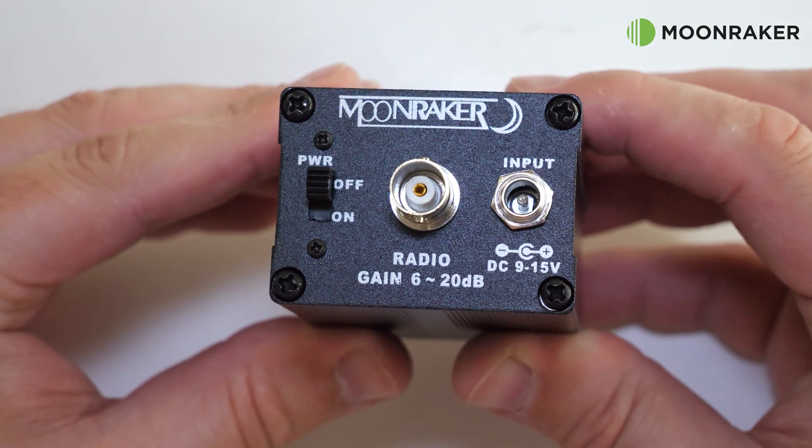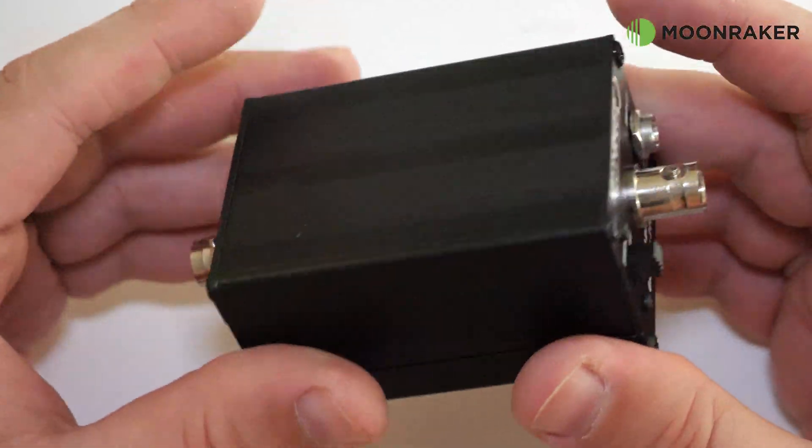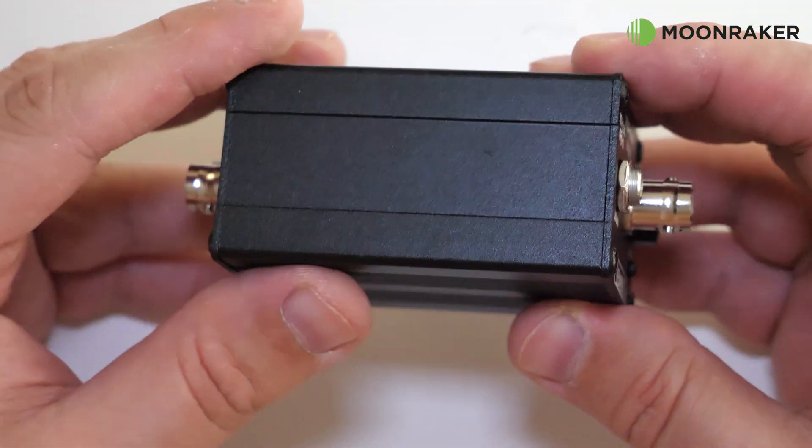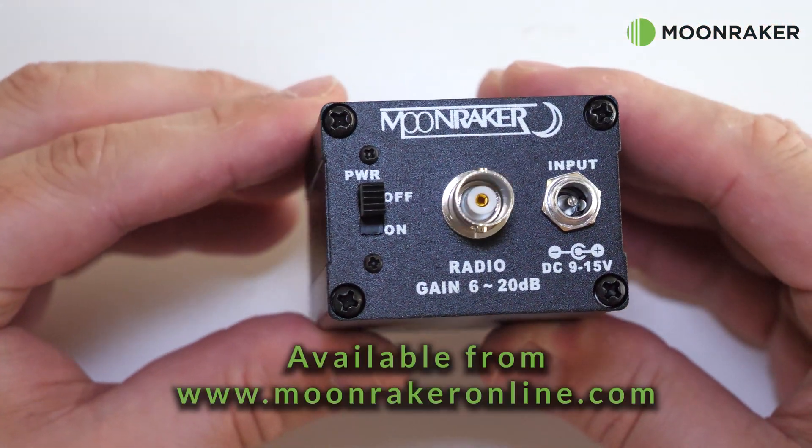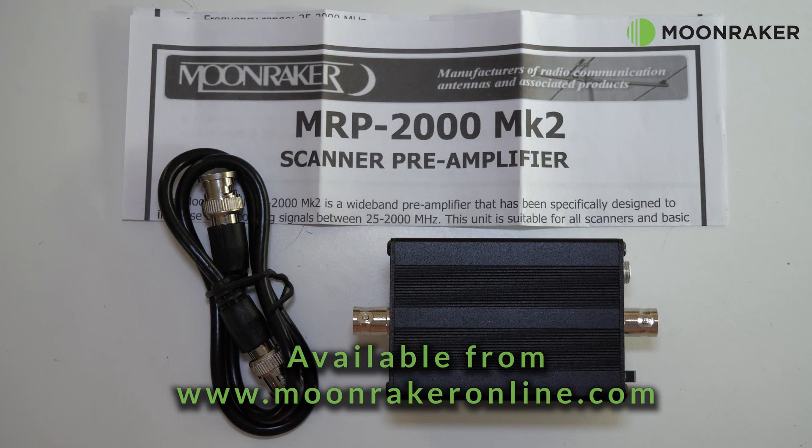Please note that this product is not suitable to be used with helium network radios or general transmitters. For more information or to purchase the MoonMaker MRP2000 Mark II, please visit www.moonmakeronline.com.